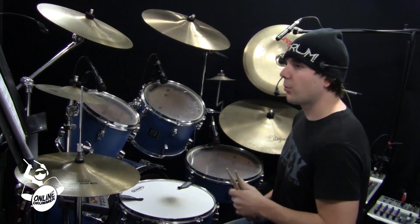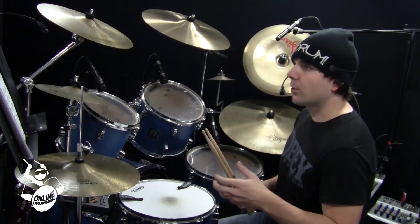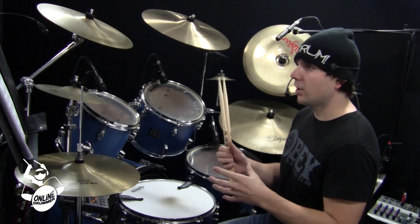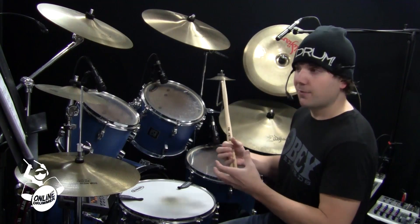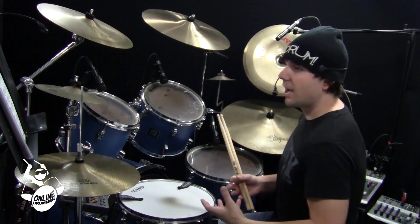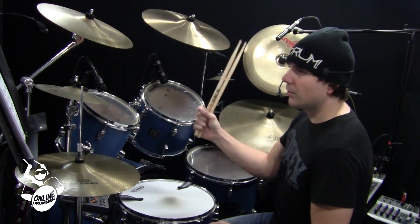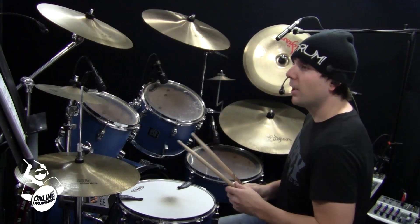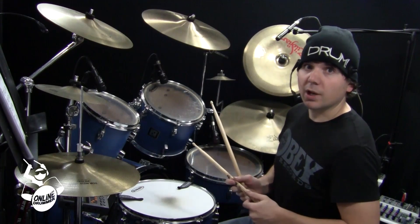Below numbers one, two, and three, it says 'Try writing your own bass drum patterns and variations below.' As with all these Monday lessons, I don't want to just teach you a rhythm — I'd like to teach you a technique or a concept that you can develop and add to your own drum beats and drumming style. So below, I gave you an opportunity to write in some bass drum notes, maybe some hi-hat notes. Take it slow, just like you did one, two, and three, and learn your own rhythms that you created.